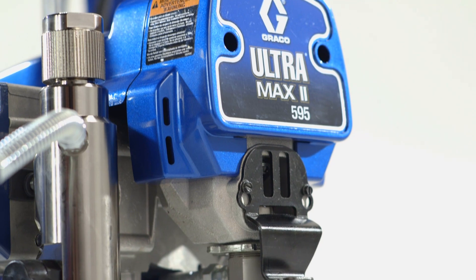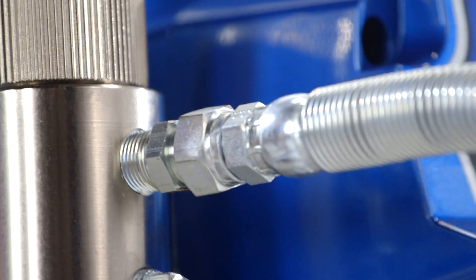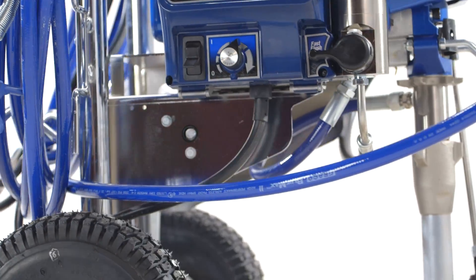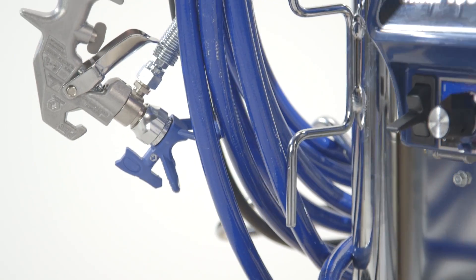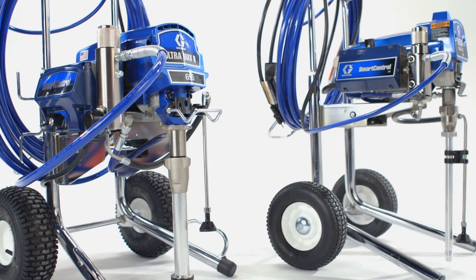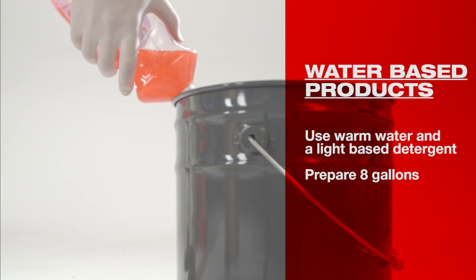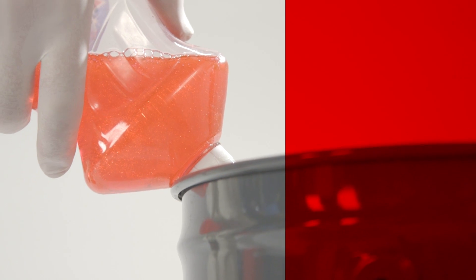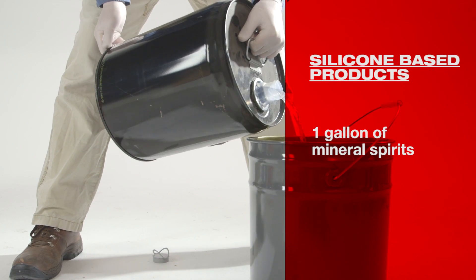Once you're done for the day, it's important to clean your airless sprayer before storage. The process is exactly the same for both water-based and silicone-based Hilti products; however, there are different cleaning solutions for each. For water-based products, use warm water with a light soap detergent and prepare 8 gallons. For silicone-based products, make sure you have 1 gallon of mineral spirits.